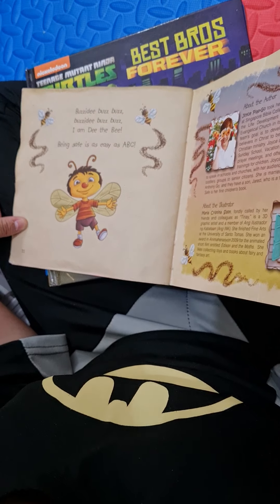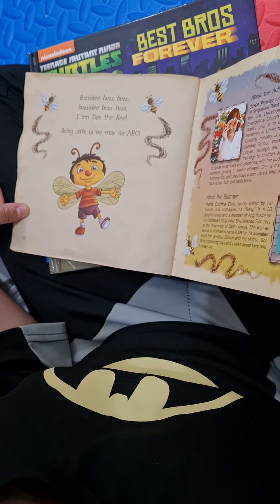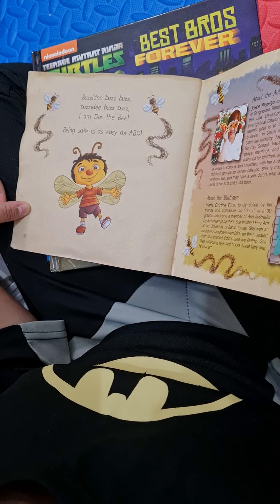Buzzity buzz buzz, buzzity buzz buzz. I am D the B. Being safe is as easy as A, B, C. The end.